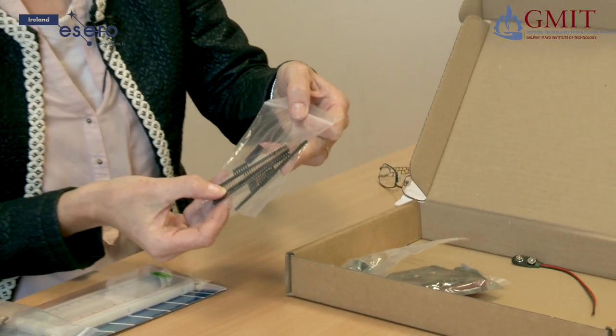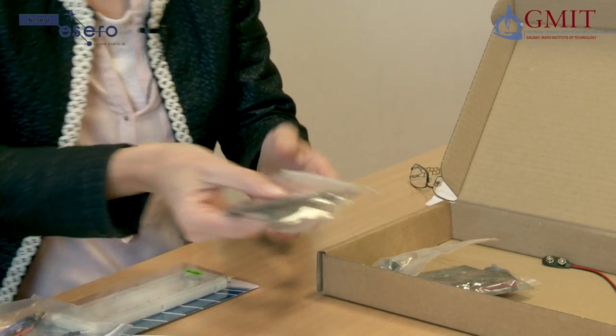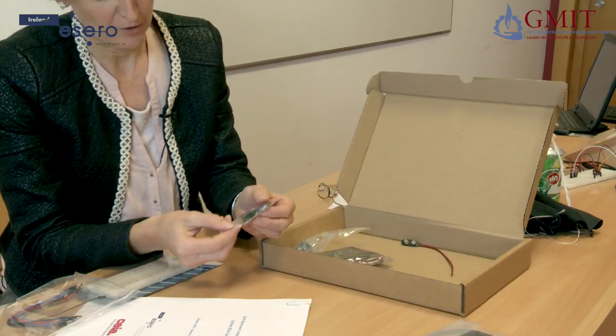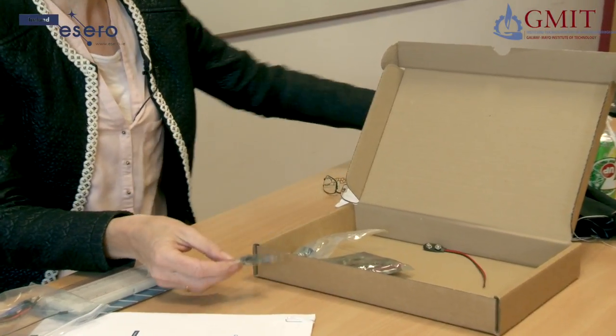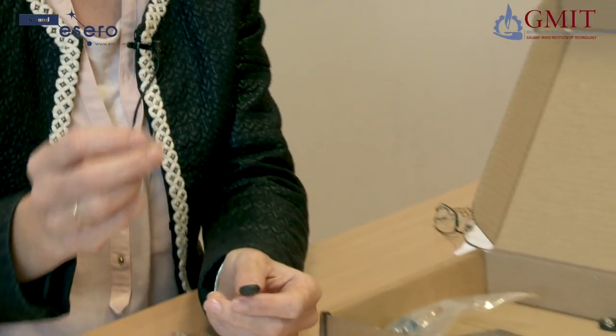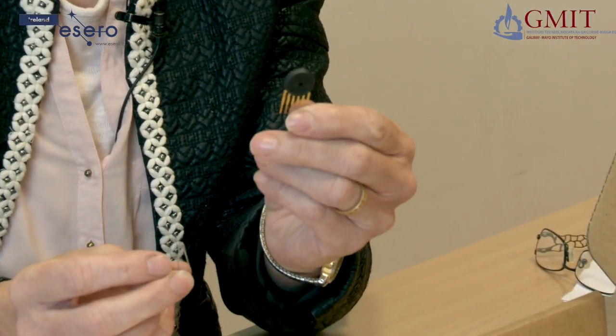To help us connect that up, we have some connector headers and sockets in this little bag. Here we have some of our sensors — among other things, a little thermistor for measuring temperature and a pressure sensor.